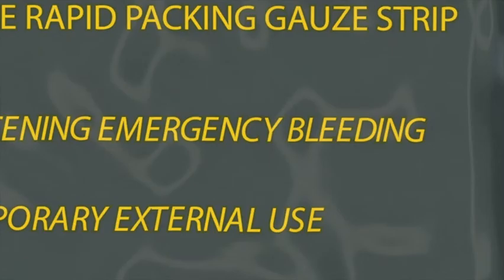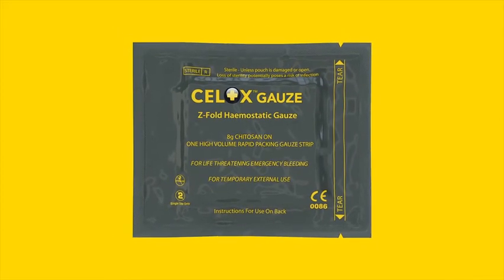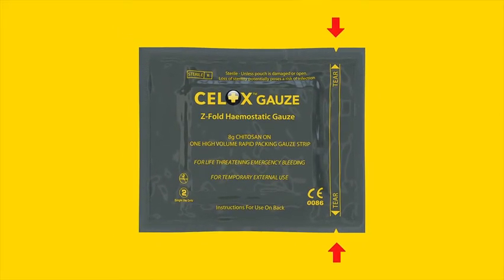Cellox gauze is indicated for life-threatening bleeding. Familiarize yourself with the product's packaging — it has a tear notch at the right corners.